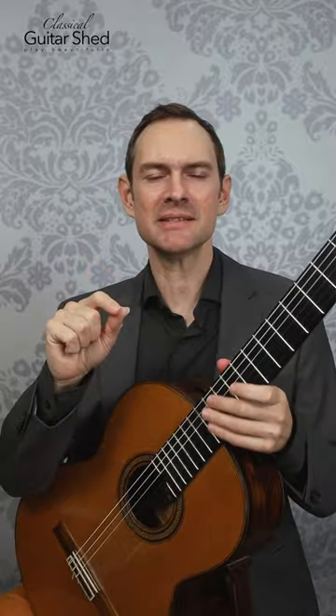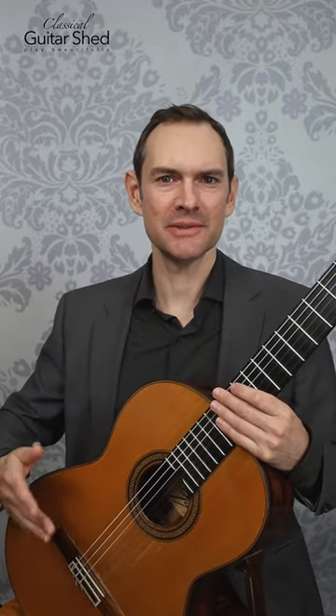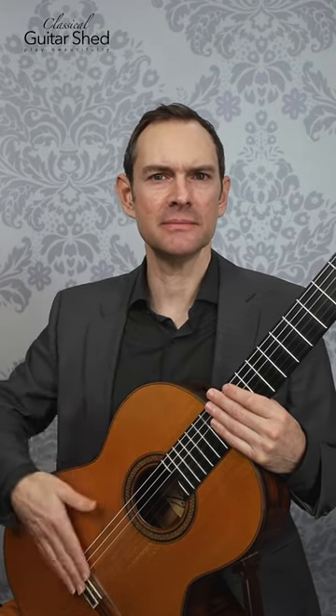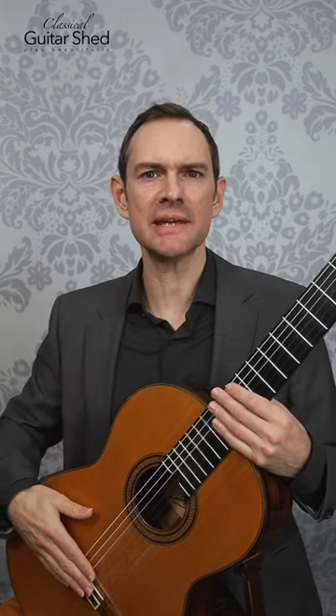Let's talk guitar percussion sounds. The trick of it is to lead with one particular hand and then the other hand just fills in the gaps. The right hand will lead with something and then the left hand will fill in. So we have just a simple pattern here — tapping with my fingertips in these spots on the bridge, neck, and body — and then the left hand would just fill in those gaps.